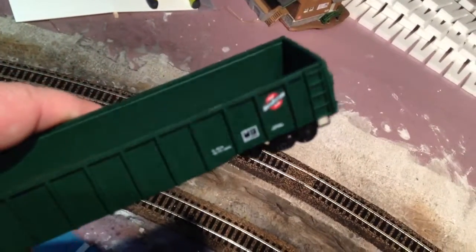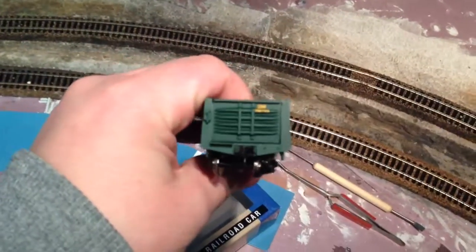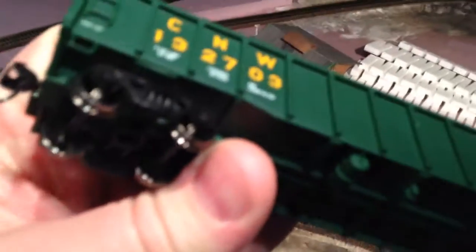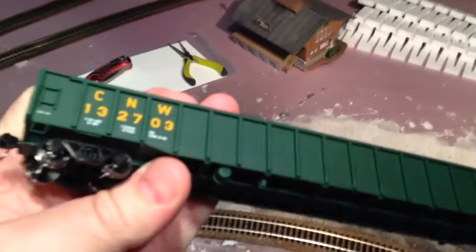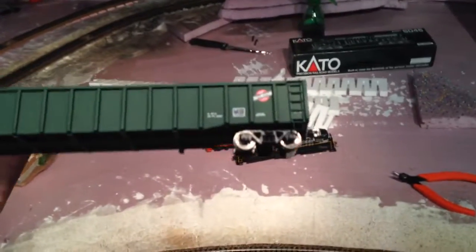Looks pretty nice, some good detail. It's got the footstep there. This is kind of a moving side on it. It looks like it has KD couplers — or maybe a Walther's version of that. Comes with metal wheels. The trucks look all right, they don't look warped or anything like that.